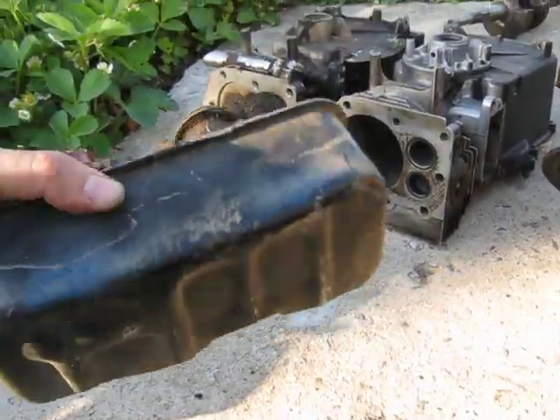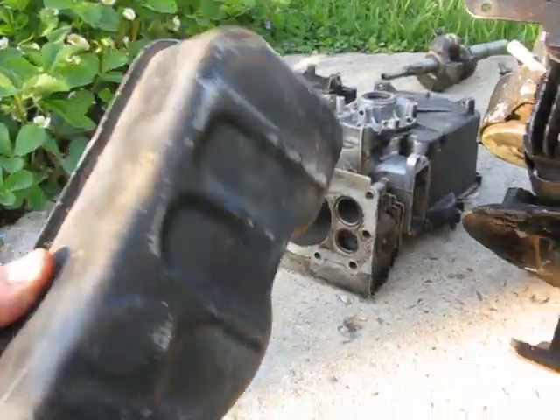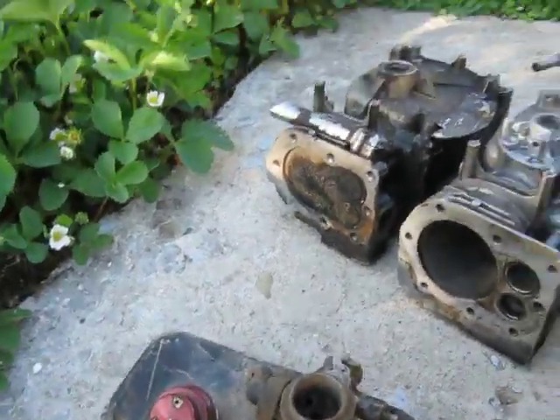The gas tank unfortunately is not in great shape — it's got a pinhole there, and I dumped a whole bunch of rust out of it. So I'll just send the carb; I don't think the gas tank's worth it.